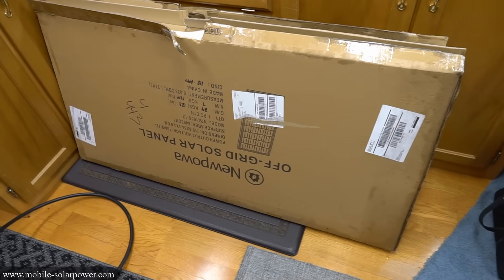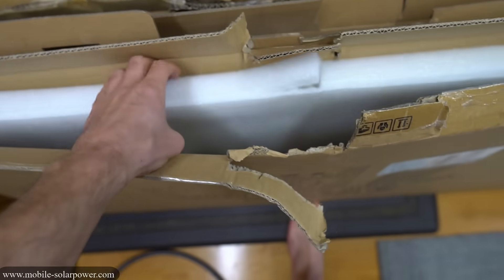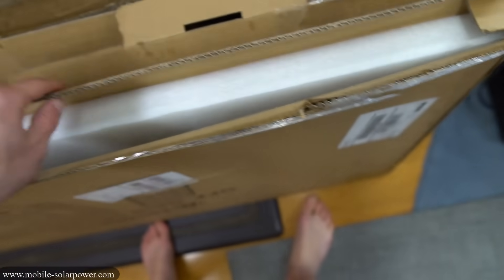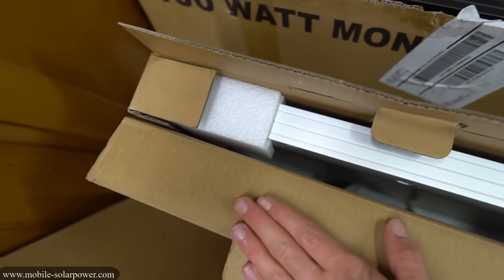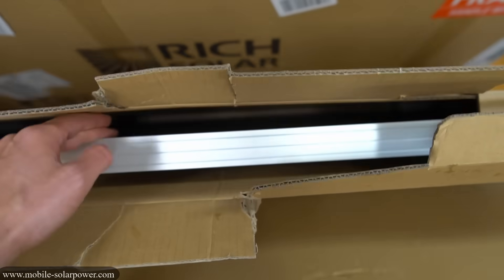Let's compare the packaging of these four solar panels. First we have the new Powah and it has foam all over the place — it's on the rails, it's on the glass, packaged really well with a thick box. Next we have the Renogy. Again it was packaged properly — you have foam corners, there's lots of space on the sides and in the front of the panel. They did a good job.